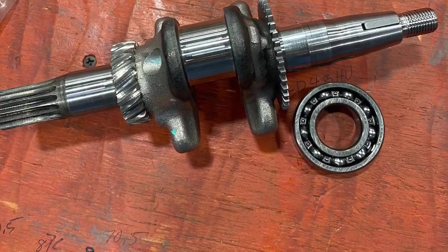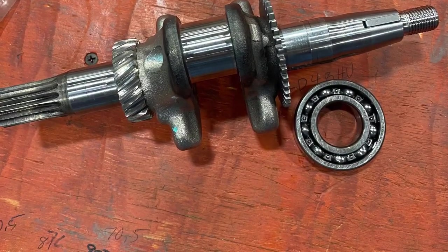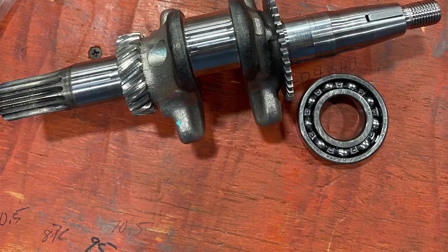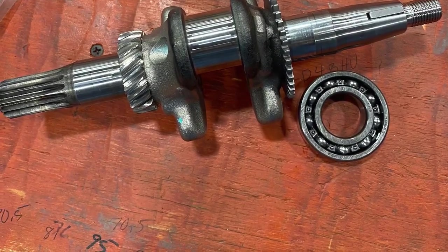It's not a very tight fit. When you measure the crank and you measure the bearing, it's only about a half a thou pressed fit.